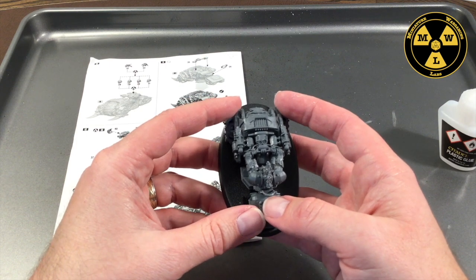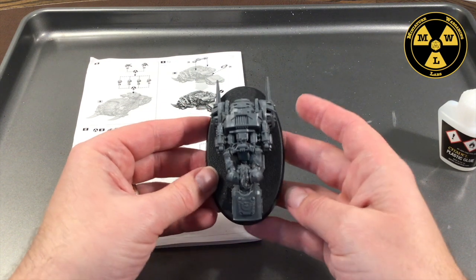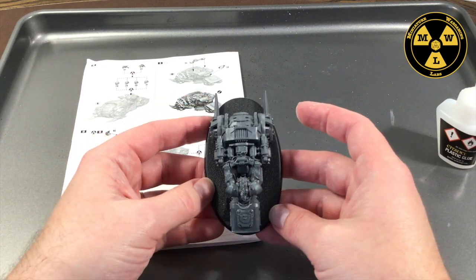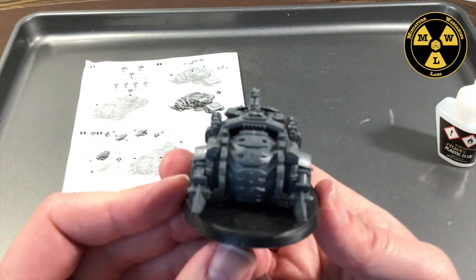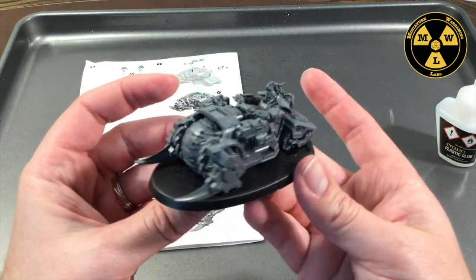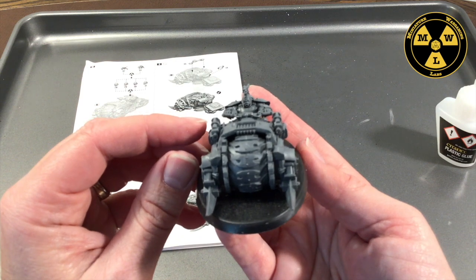Let's try to even him out without crushing the model itself. That looks good — looks like he's together. It worked! Well, thank you for joining us at Miniature Wargaming Labs. We're going to let this guy cure for a while, then we'll prime him up and paint him. What a good model. We'll see you all next time.